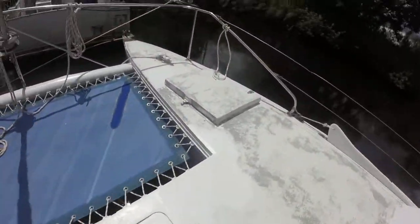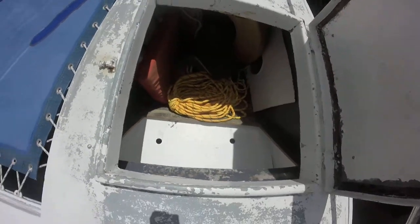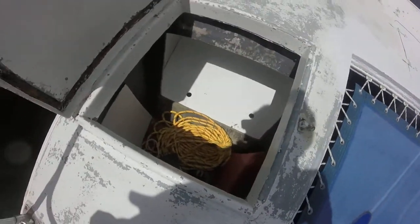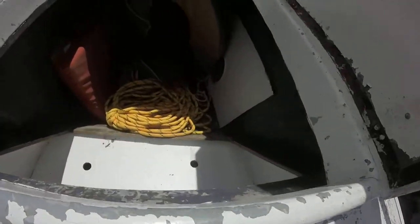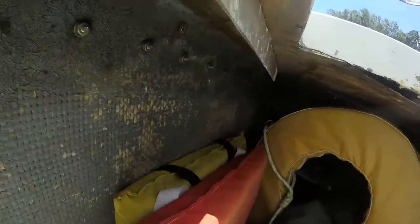Going over to the other side. Take a look in here. Ropes. You can kind of see the holes that he cut through to give ventilation — they open these up and can get ventilation through and through the rest of the boat.